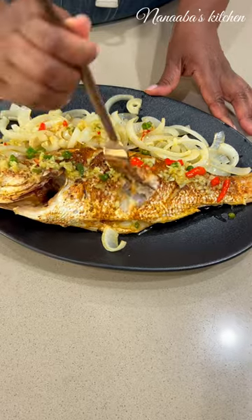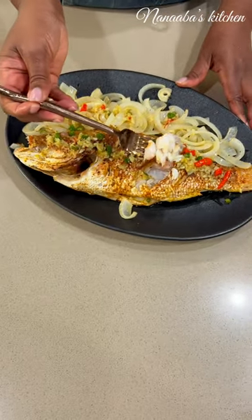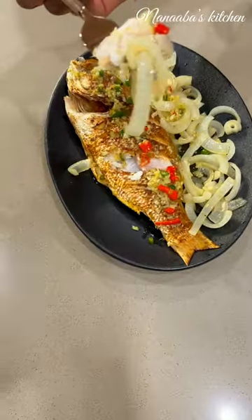Doesn't that look good? The secret ingredient here is that clarified butter, also known as ghee. It doesn't get more moist than this. I hope you make this. Thanks for watching.